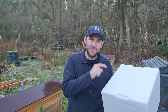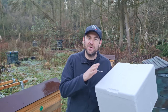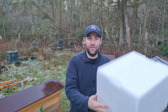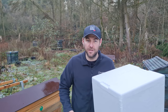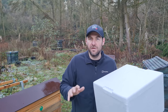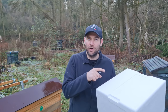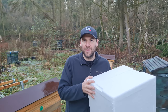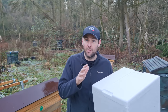This is a polystyrene box — looks quite a lot like a nuke box. You can get these from butchers, fishmongers, and a lot of other places. They are featherlight. Butchers and fishmongers will be so happy for you to take these off their hands because they've got to dispose of them. They bring the fish and meat in them, and then they've got to take them to the tip. So you're recycling something that would go to waste — good for the environment.